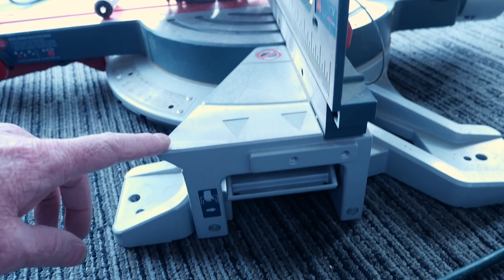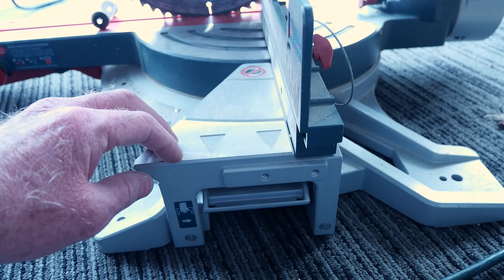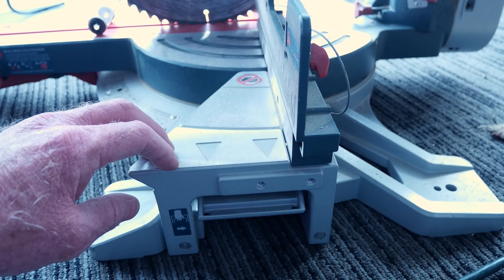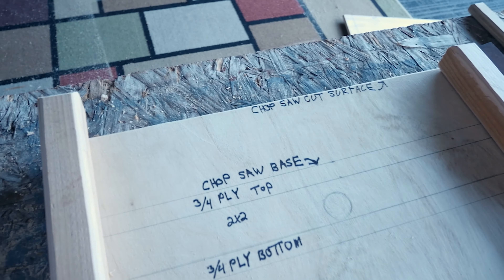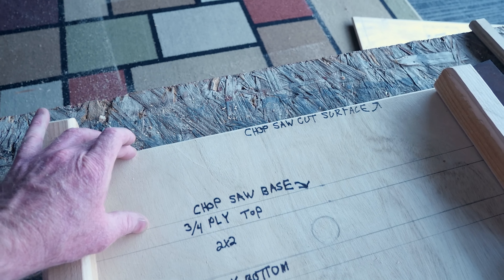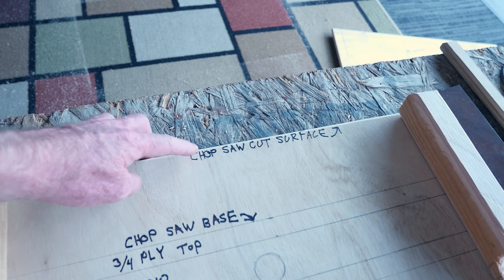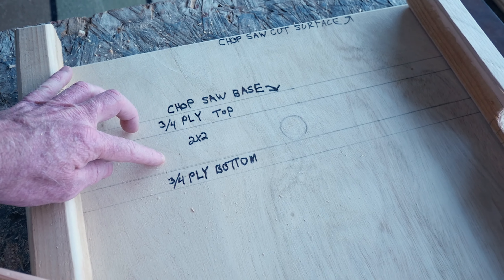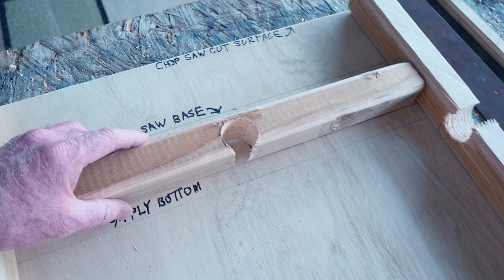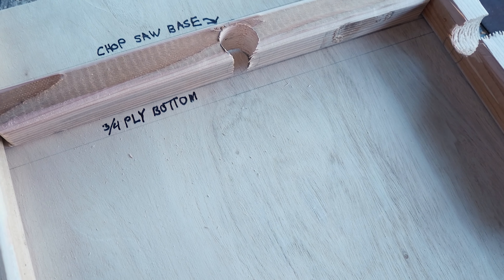Because I want the top of the chop saw cutting surface to be flush with the top of the flip top box and the wings that come out, I'm going to have to recess the entire rotating table down the distance of that chop saw cutting height base. So up here is the cutting surface, here you've got the chop saw base where it sits, three-quarter inch ply, the two by two with the pipe hole, the lower ply, and then the sander and grinder go down below.